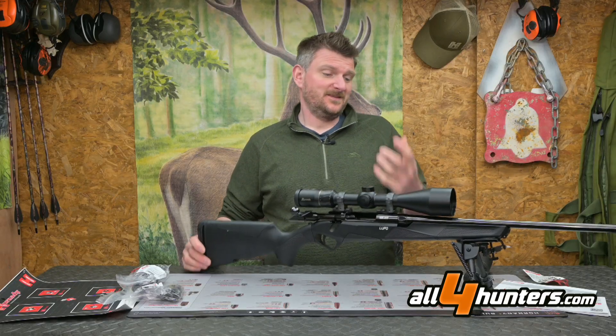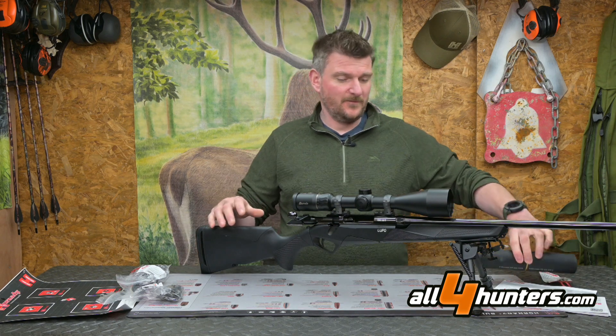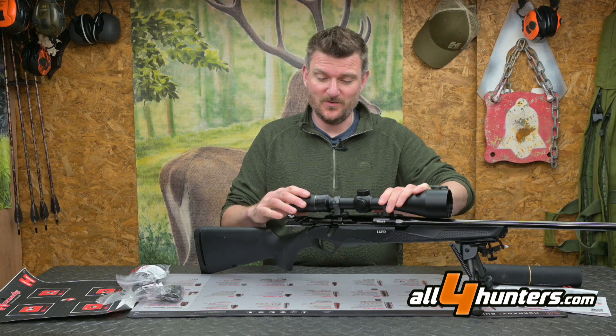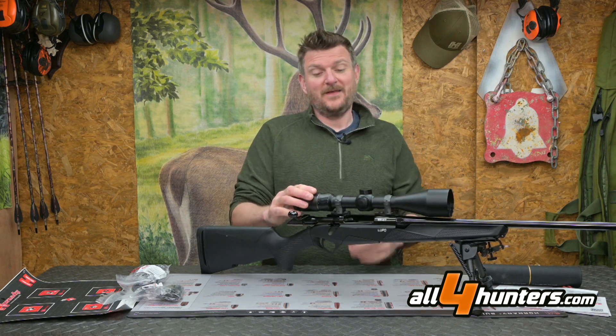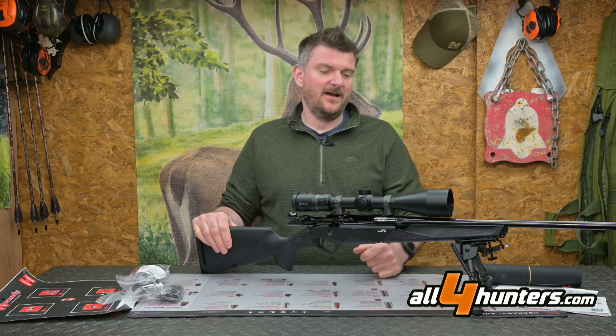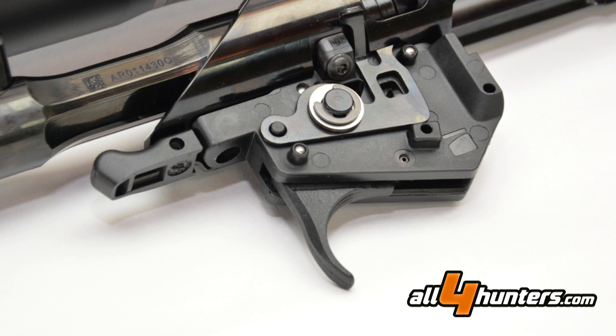As supplied to me, excluding the moderator, the rifle has a UK RRP of £1700 and that includes the Burris scope and rings — which is actually quite a significantly good deal. The 3–12x56 scope gives you a lot of versatility.